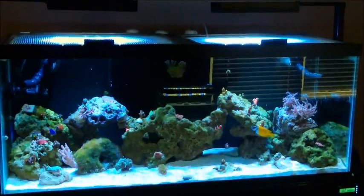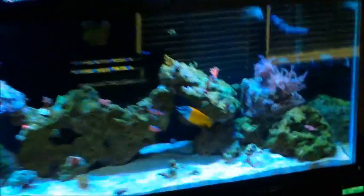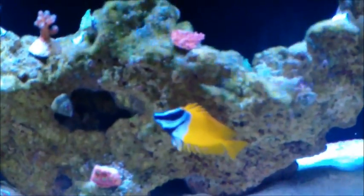I know I said in my last video that I was probably going to wait for a while before I added any more livestock. Well, like I also said, I'm an impulsive buyer. The first thing you'll notice is I had to get something to fix my algae problem, so I went ahead and picked up the foxface here.